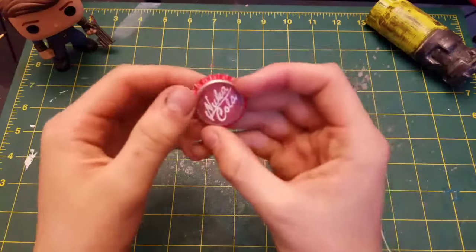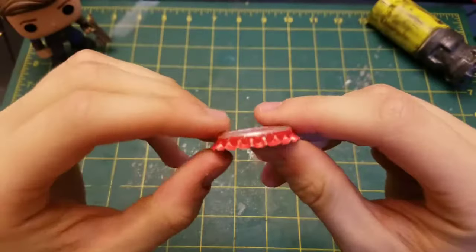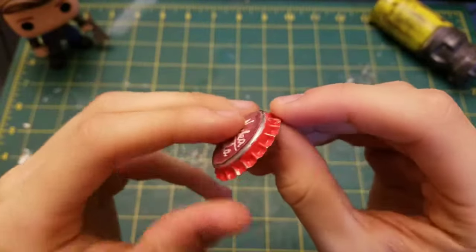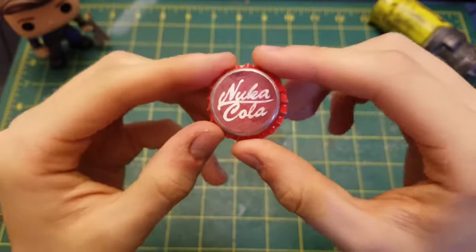Hi everyone! Today I'll be making the Nuka-Cola Bottle Cap from Fallout 3 and Fallout 4. I'll teach you how to make this cap with affordable materials and household items. Let's begin!